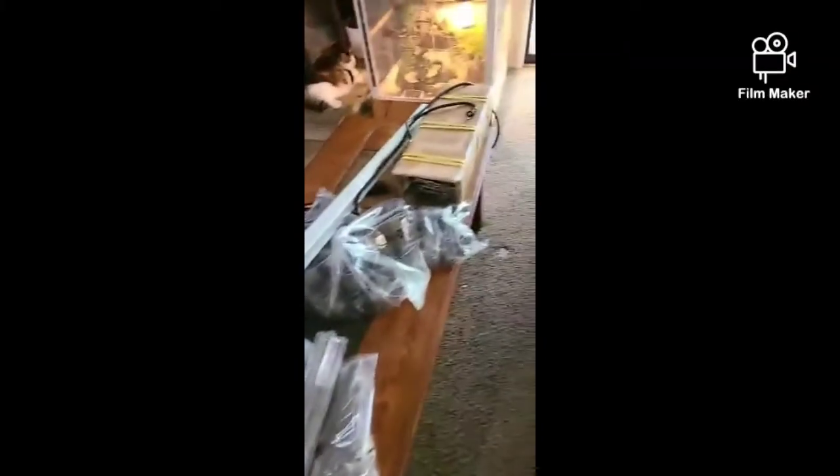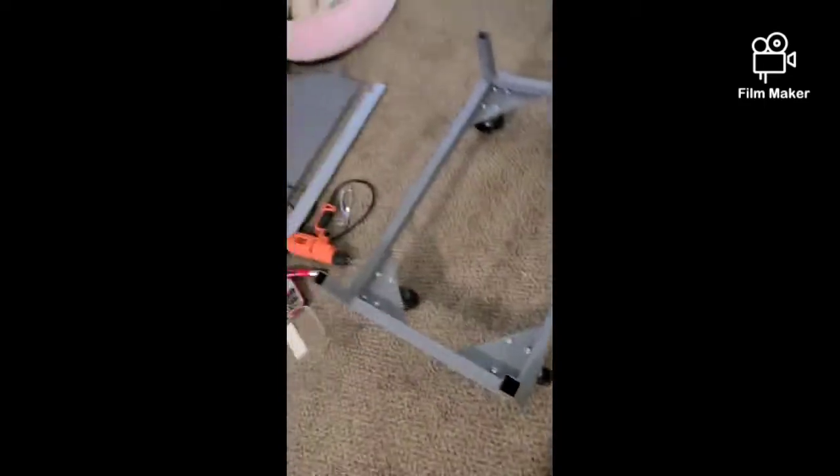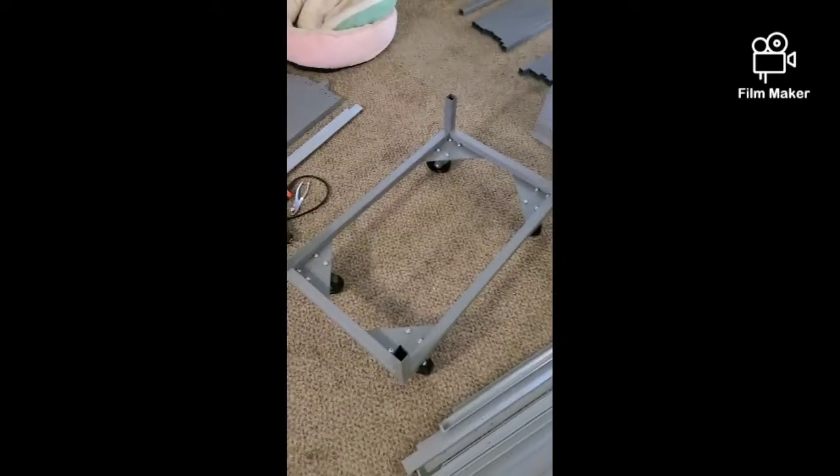It came — there's a whole bunch of pieces. I brought it in, did the frame, and then we're gonna do a fast video of it being built.